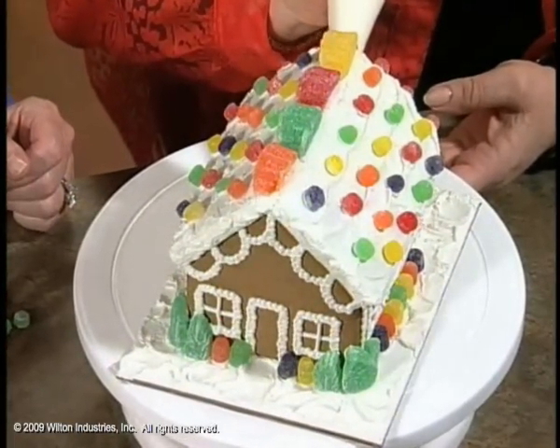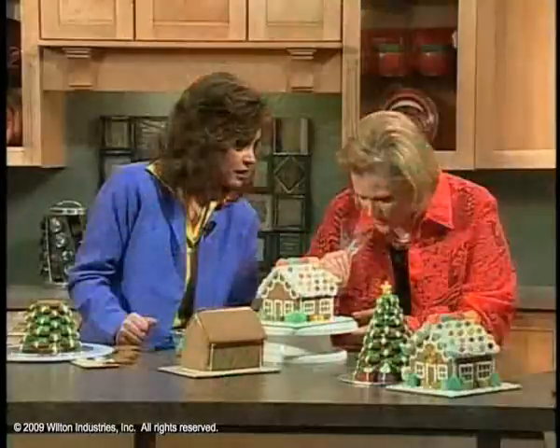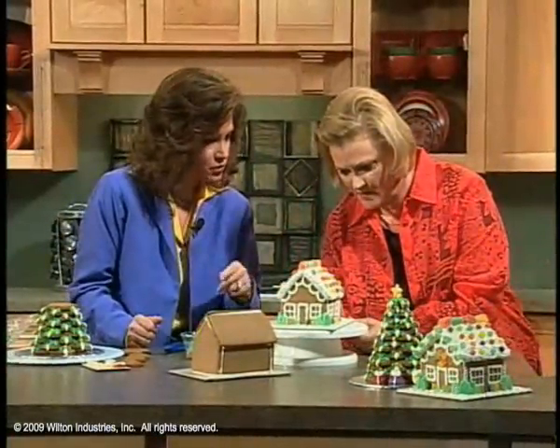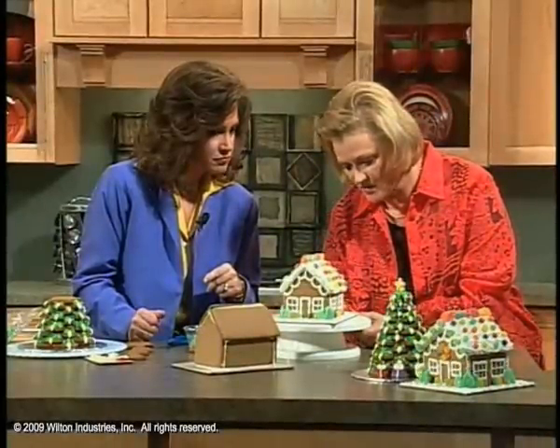There's no right or wrong way. I'm just going to put some dots up here and then we're going to stick those spice drops on for the wreath that goes around. How long does it take the royal icing to dry? It'll be a little dry in about 15 to 20 minutes, and really dry in about an hour or two.